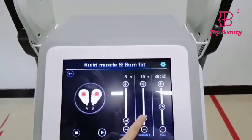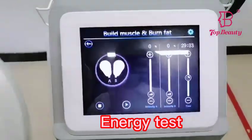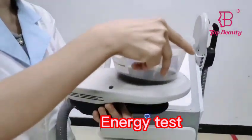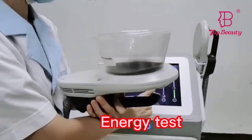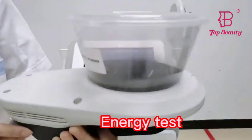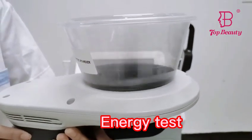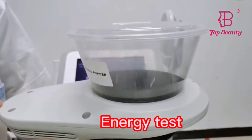Now I would like to do an energy test for you guys with the magnetic powder. We're going to check the energy using Handle A. You can see that the magnetic energy is very strong.